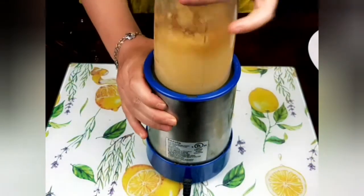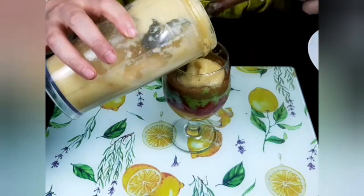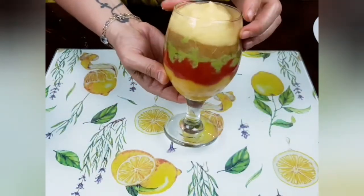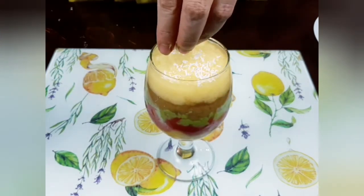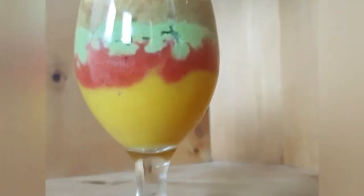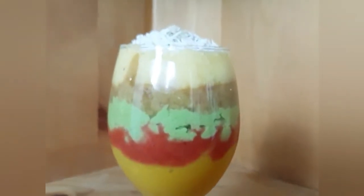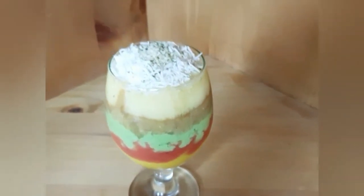I'll repeat the same with the pineapple and add the final layer of my colorful puree mix. This is how it's going to look like. Then I will top the cocktail with coconut flakes and hemp seeds, as much as desired. If your fruits were already cold or frozen, you can serve it immediately; if not, you can chill it for half an hour in the fridge and it will be ready to serve.